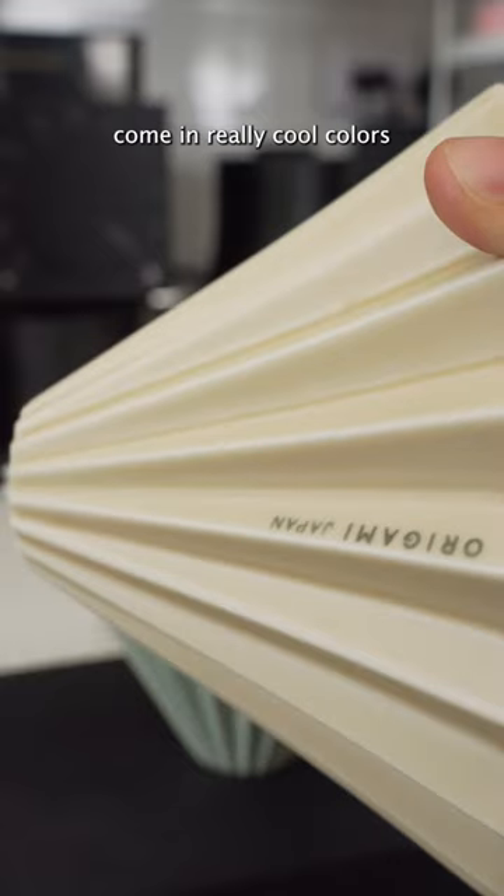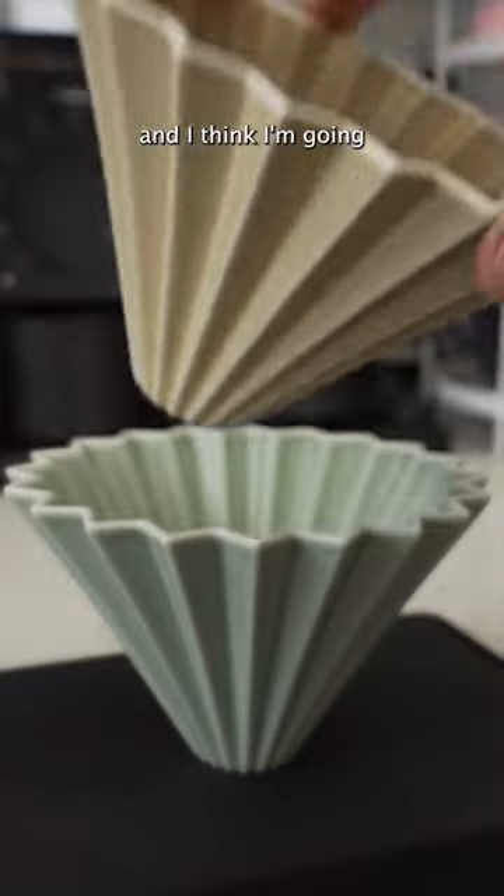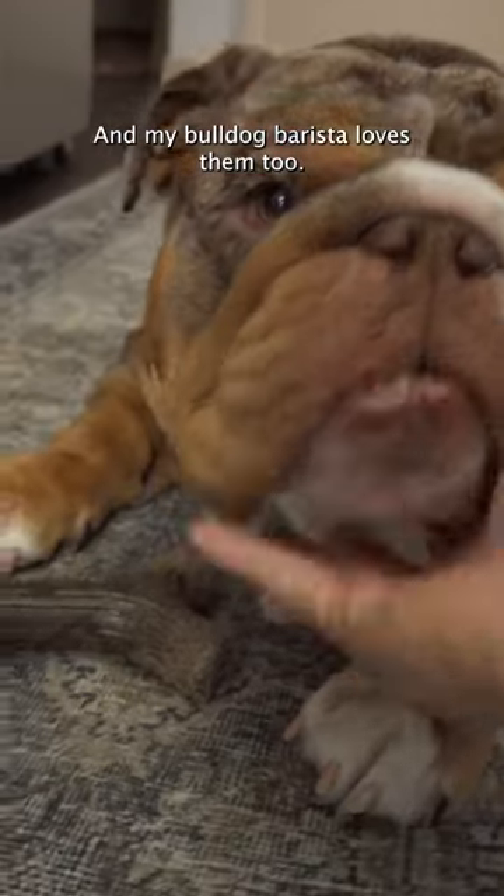They're stackable, come in really cool colors, and I think I'm going to collect all of them. My bulldog barista loves them too.